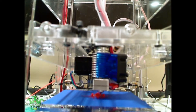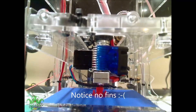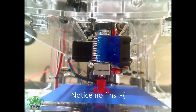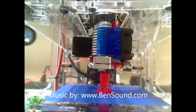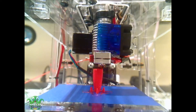Now for a time lapse video — ready, set, let's go!